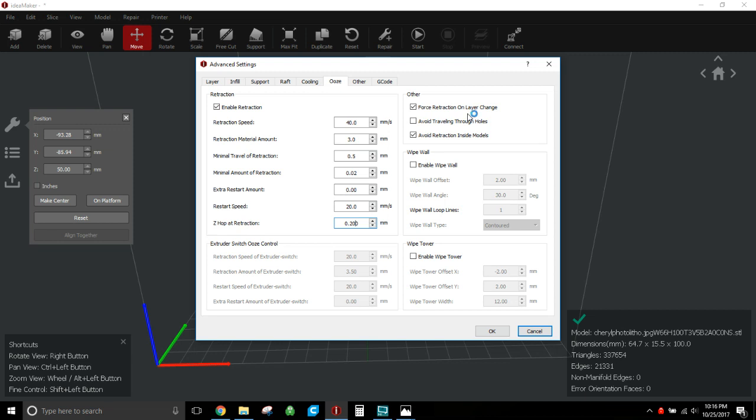I get very little stringing on the back of a curved lithophane and it just knocks right off — it doesn't hurt the quality of the front side at all. 'Avoid retraction inside model' — sure, doesn't matter much because the nozzle isn't really moving inside the model with a curved lithophane. This probably matters more if you have a flat lithophane printed standing up parallel to the Y axis, but you can leave it checked and uncheck it if you get weird results.